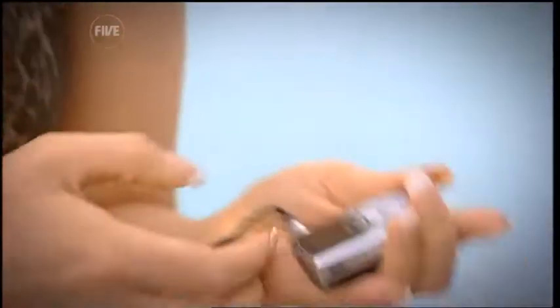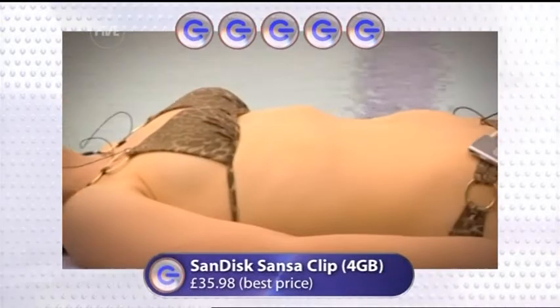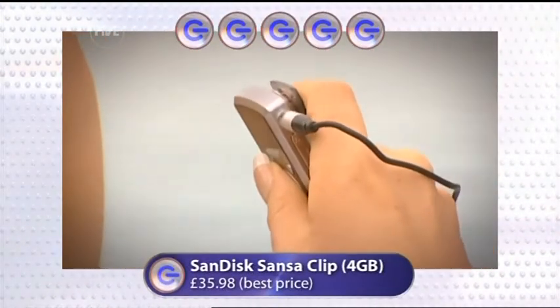It appears the Sansa Clip is way ahead, with Steph liking the look. Once again, the Sansa Clip. I did like the shuffle because I like the look of it and it just looked really cute. But I like this because it's got more on it — it's a lot easier to use and it's a lot more practical. You can see it in the dark as well. With great features, cheeky style and ease of use, it makes it the best mini MP3 player you can buy.